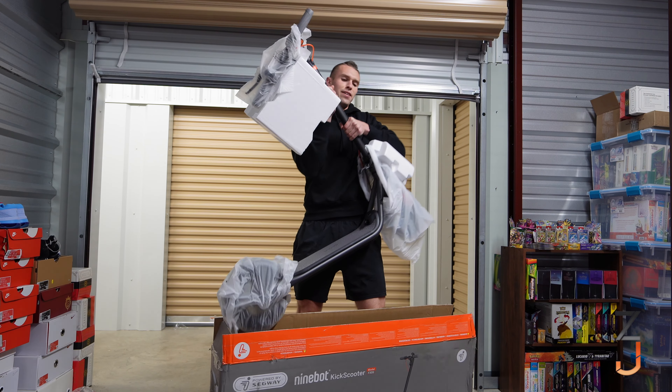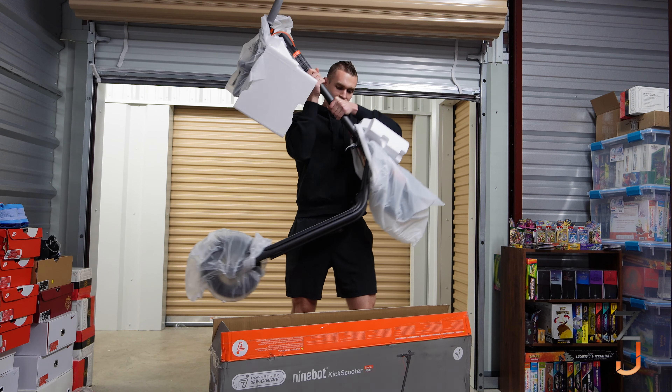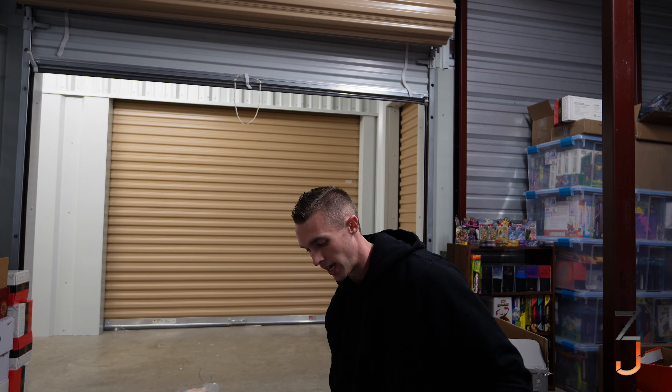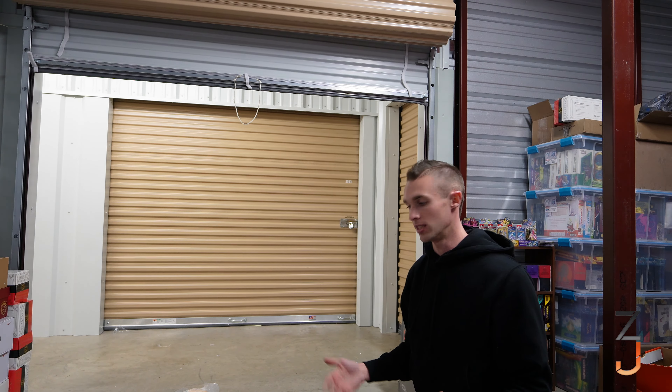This thing is heavy — it's like 40 pounds. I want to be honest, I had no idea this thing was this big. Look at this, it's massive. I settled on this one because I was reading the specifications and it seemed to be the most bang for your buck.